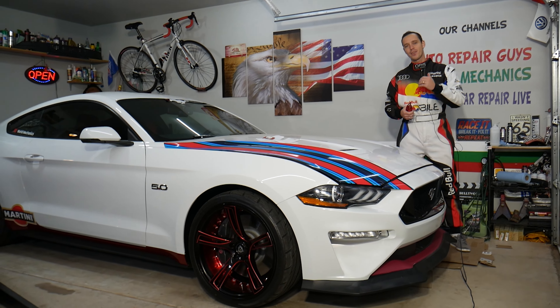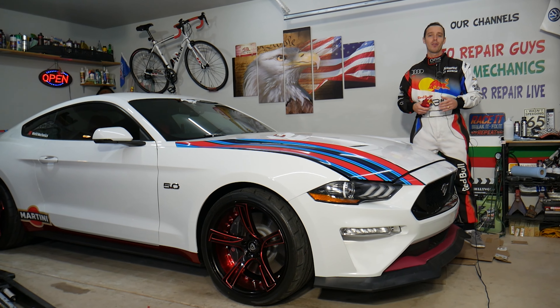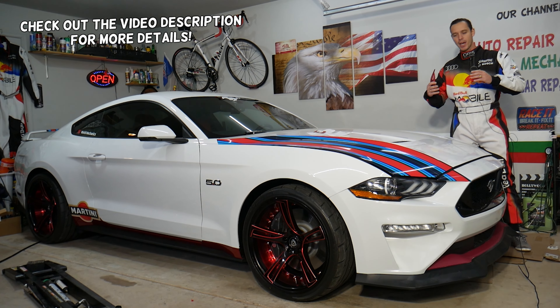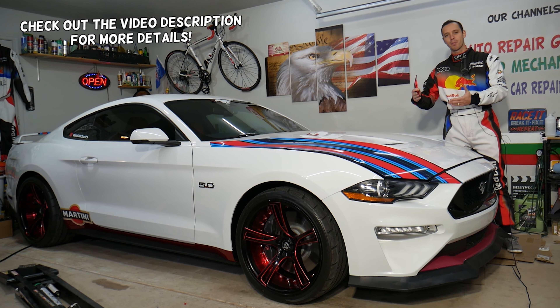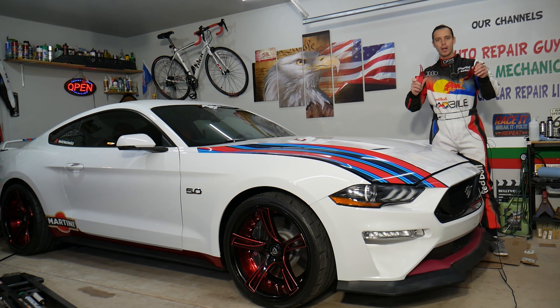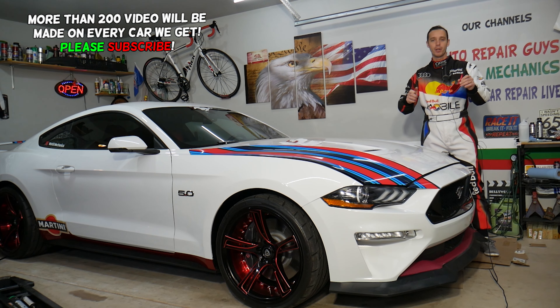Hey guys, welcome back to World Mechanics. Thank you guys for watching and subscribing to the channel. Today will be a super helpful video to any of you having a Ford Mustang — it could be any generation, but we'll be demonstrating on Mustang generation 6G. How to install paddle shift extensions, if they're worth it, if they're good — stay with us.